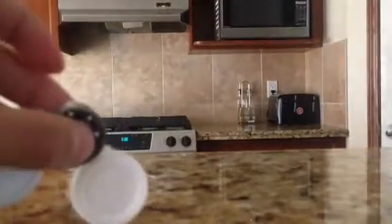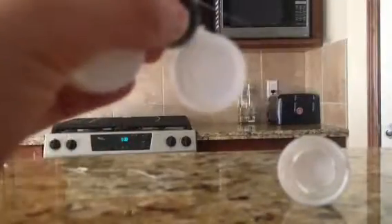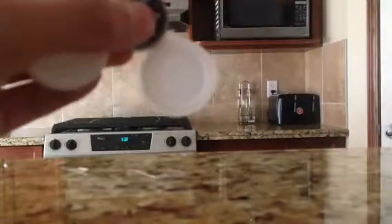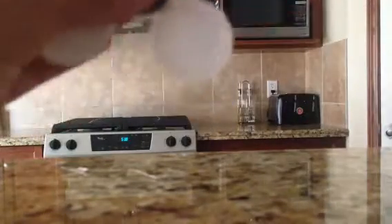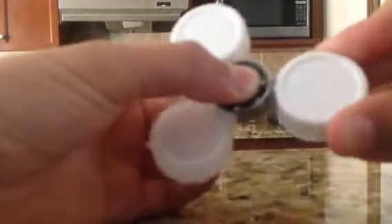Grab your last one and put it right there. Keep that drying. I just like to secure things with the hot glue gun. I'll secure it, but you don't have to — it's your choice whether you want to secure it or not.